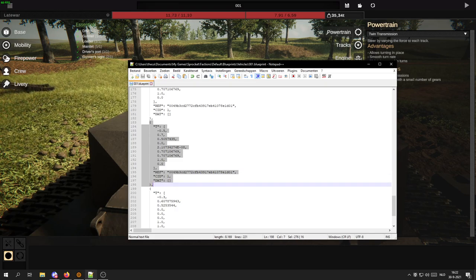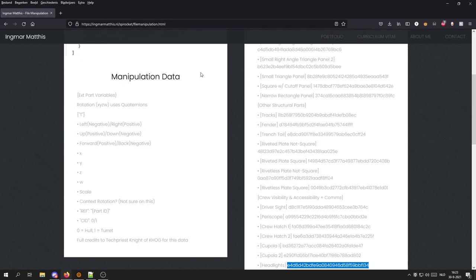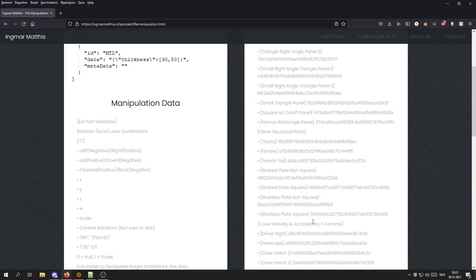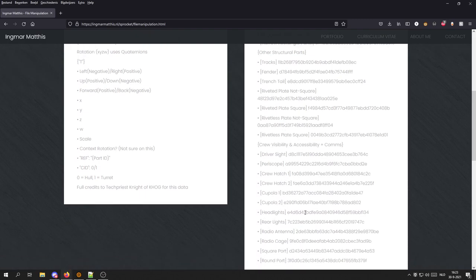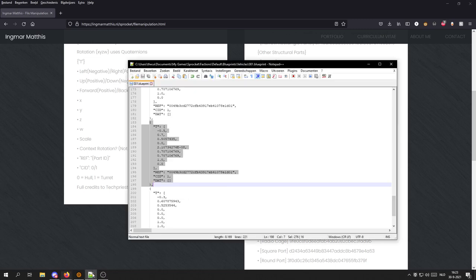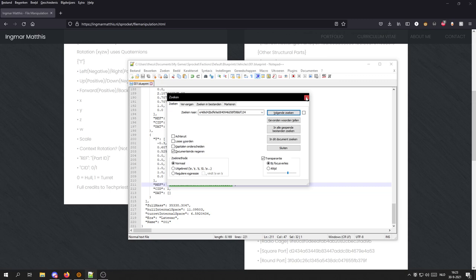This is something you can look up on my website at www.nl-sprocket-file-manipulation. Right there you will be able to find all of the strings of letters and numbers on the right side. For example, I want to edit specifically the headlights that I have. I'll press Ctrl+C to copy the reference string, then go into Notepad++, press Ctrl+F to open a search, paste it in, and search for the next one. And I've found my light right here.